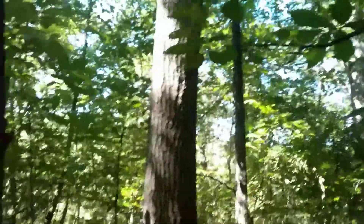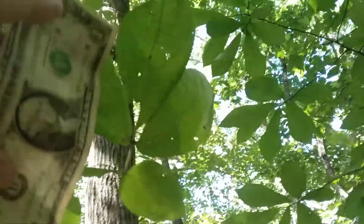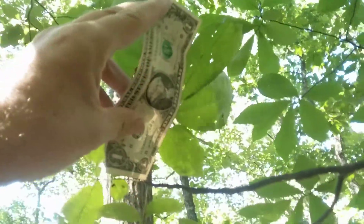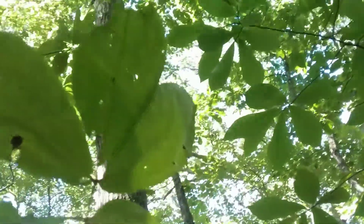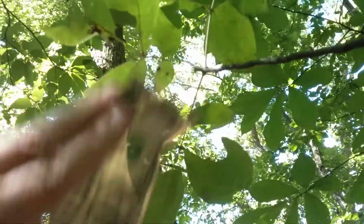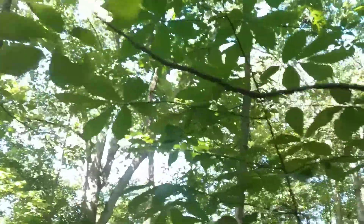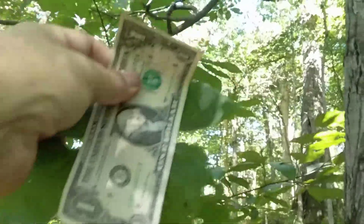Let's use that dollar bill to scale off one of these pig nut hickory leaves. Normally, pig nut hickory and shag bark hickories have five leaflets on a compound leaf. Here's one right here, and that pig nut hickory leaf with its five leaflets is about the size of this dollar bill. The insects have been eating some of these leaflets, so they've got some holes. On average, the pig nut hickory leaves are smaller than the shag bark hickory leaves. They are often the size of a dollar bill.